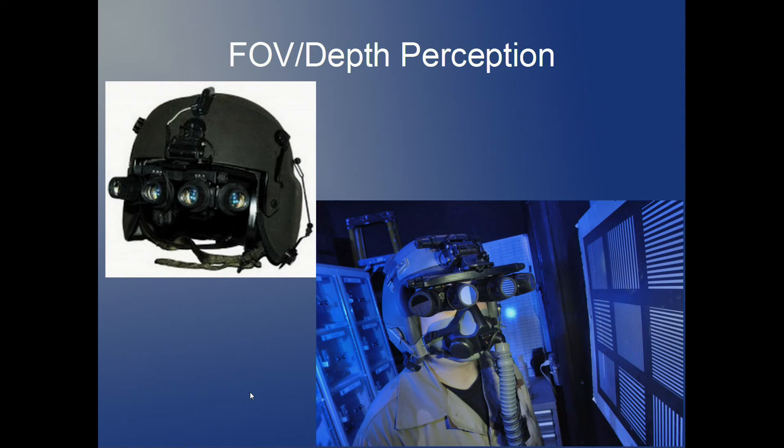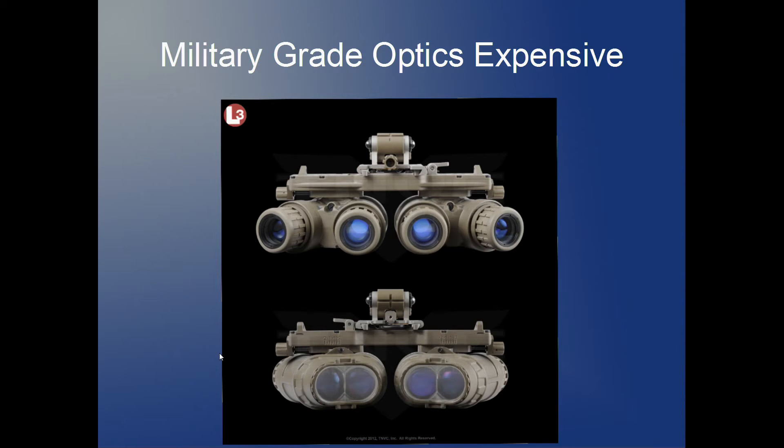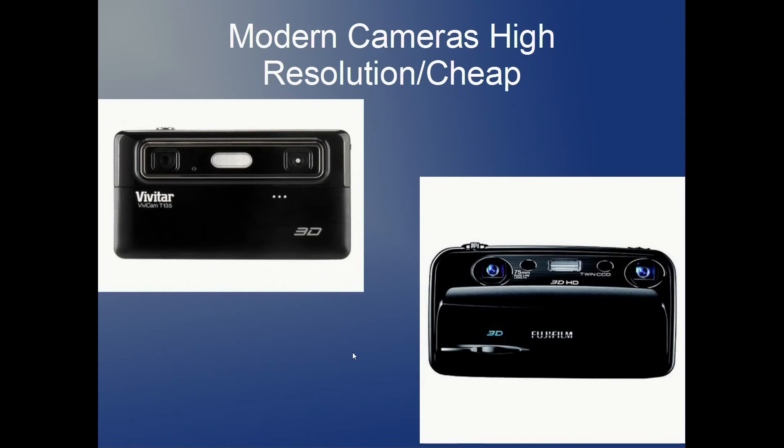Military devices use Generation 3 or Generation 3+ light amplification tubes and their quality is extremely good — probably almost indistinguishable from normal vision with adequate light. But they cost a lot of money, use really high-grade optics the average user can't afford, and are out of reach for many people. In California, for example, night vision goggles are considered spying devices and are not legal to own.